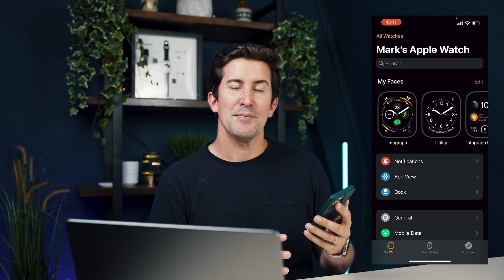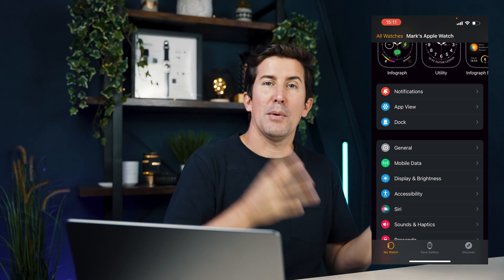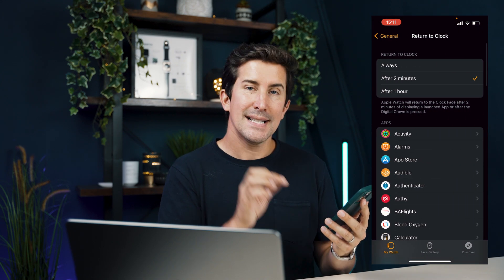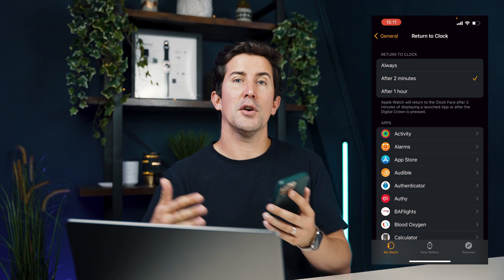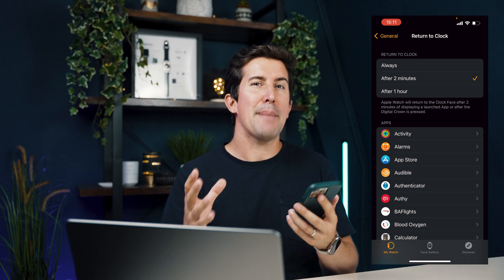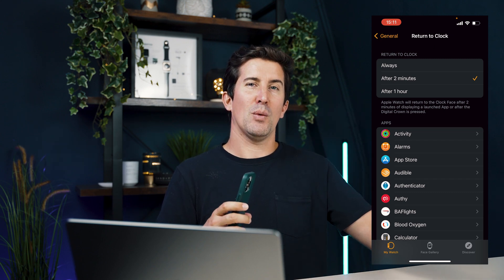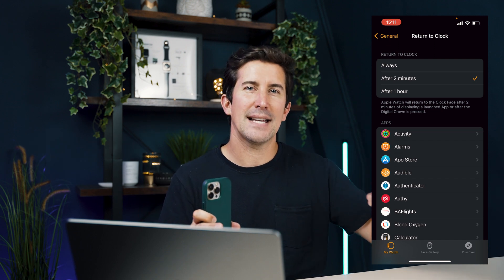The next thing you want to change is how the app actually interacts with your phone and how your Apple Watch screen turns on and off. Go to General, then scroll down to the bottom until you see the Return to Clock setting. Tap that and you can see I've got it set to after two minutes. You want to change this to after one hour. Because this isn't an official Apple Watch face — it's actually an app running on your Apple Watch — after two minutes it's going to close that app and go back to your native Apple Watch face. So make sure you change that so Clockology doesn't turn off and go back to a standard Apple Watch face.